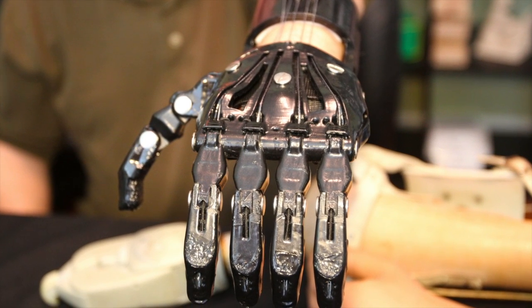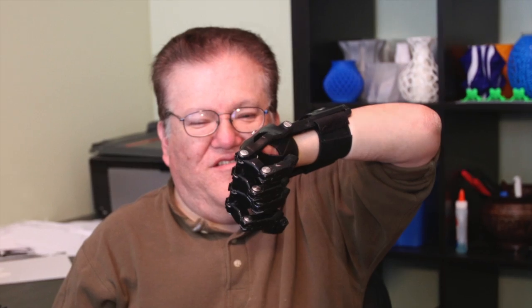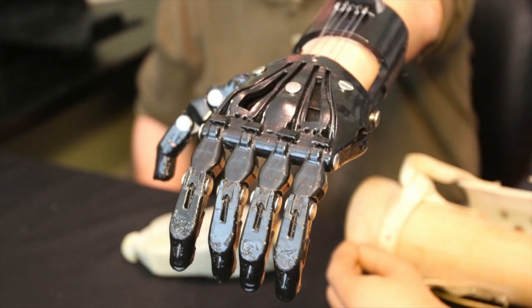Hi, this is Jeremy Simon of 3D Universe. I recently had a great opportunity to work with just the nicest guy. His name is Jose Delgado Jr., and he's 53 years old and has lived his entire life without his left hand. I had the honor of being able to make a 3D printed prosthesis for him, and he took a few minutes to talk to me about that, so I wanted to share that with you.